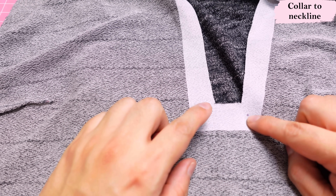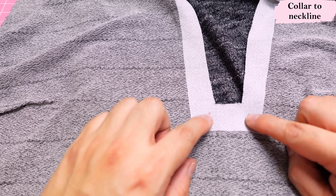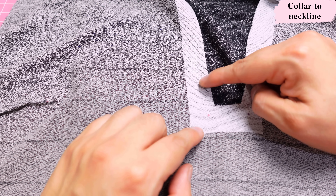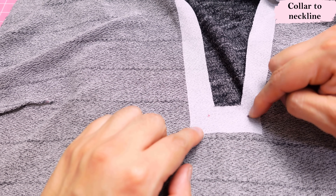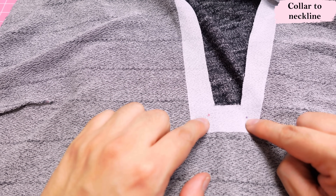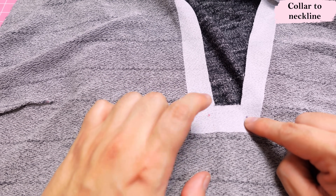I have the little dots on the pattern — basically where the 3/8-inch seam allowances intersect. I want to stay stitch about an inch above that, pivot, and come down — this will stabilize the area and give a clear point of reference for aligning the collar.